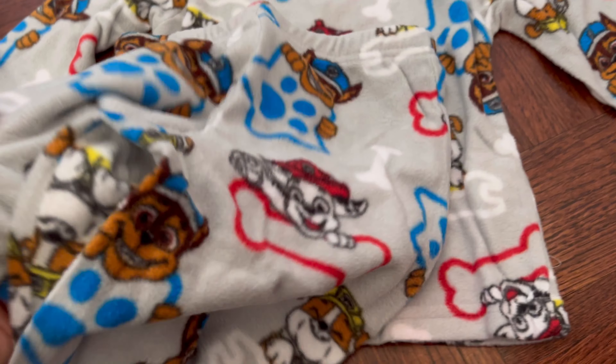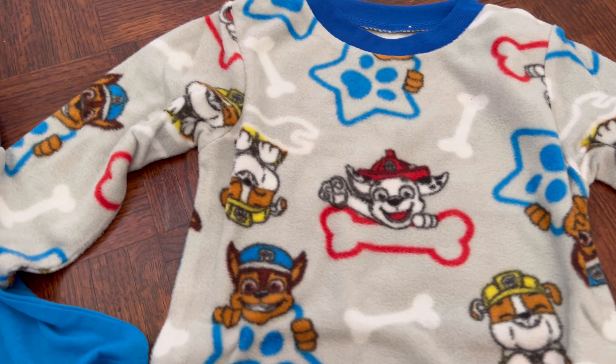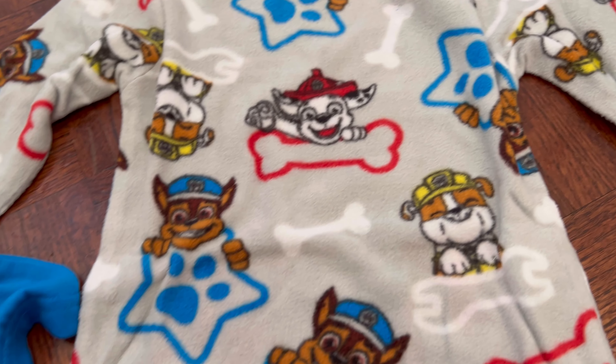It actually astounded me how soft they were. The graphics look amazing — you have all of the Paw Patrol dogs being displayed and it looks really nice all together.